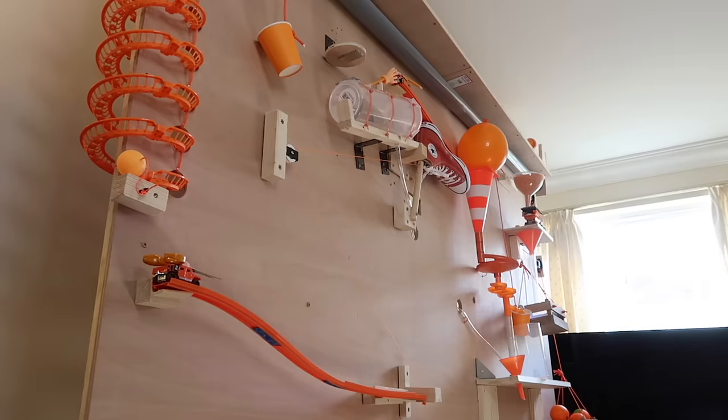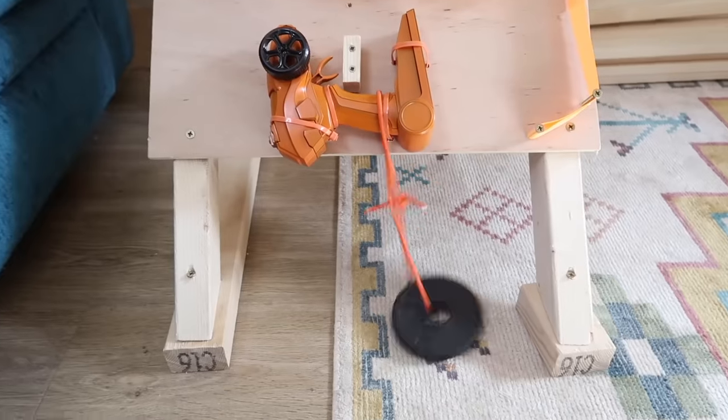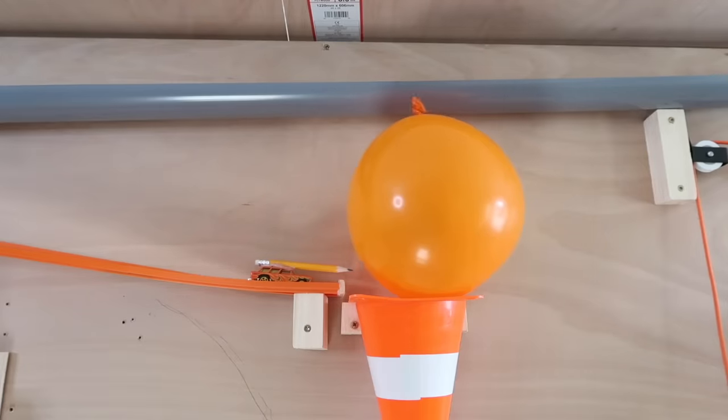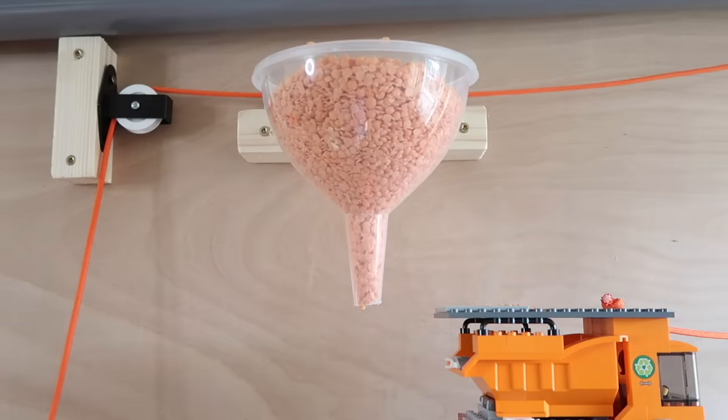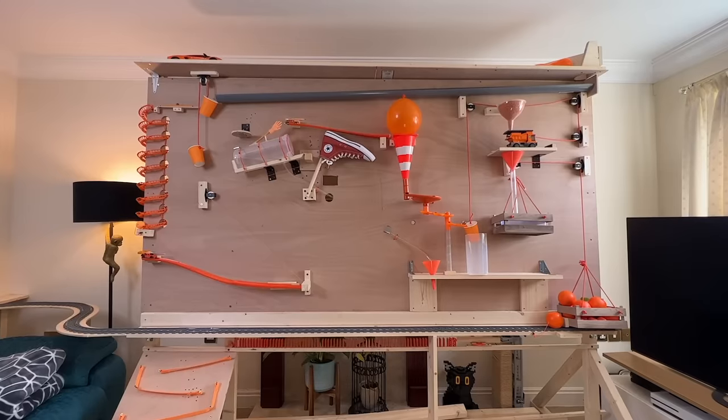I've tested it 500,000 times, and it actually works fairly consistently. I mean, sometimes the weight falls on its own and triggers the machine early, the pencil fails to pop the balloon, the marbles get stuck in the cone, or the lentils clog the funnel. But other than that, hopefully it might stand a chance of actually maybe working. I guess we'll find out in a few minutes.